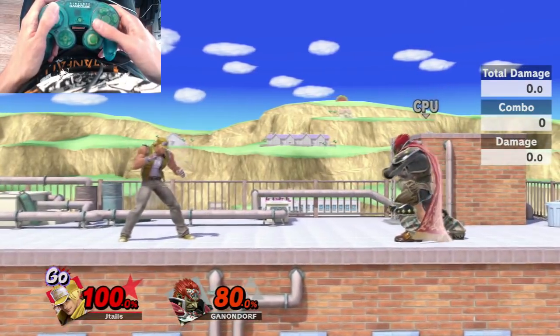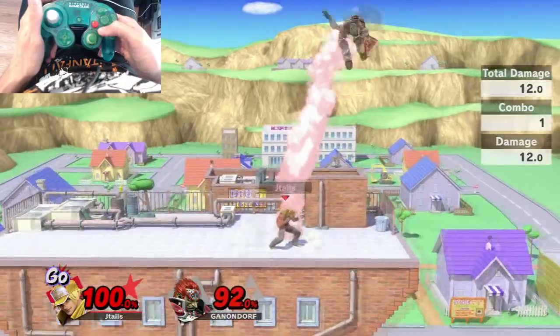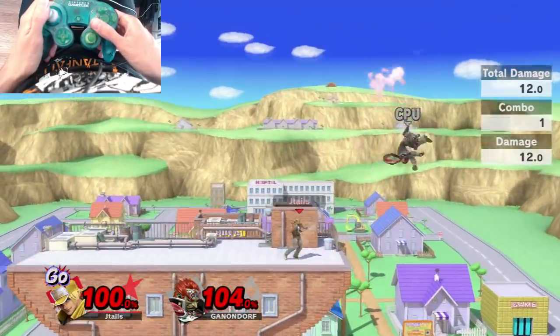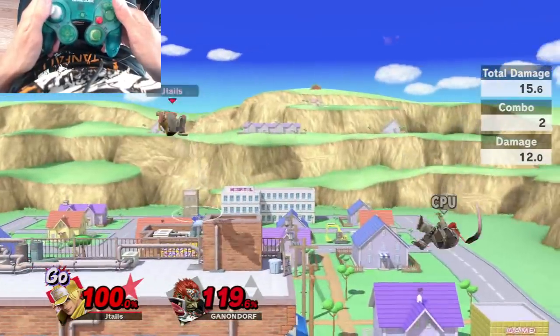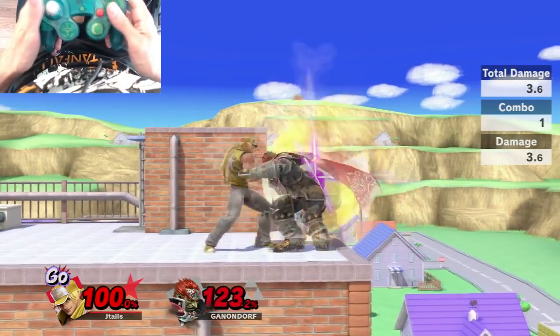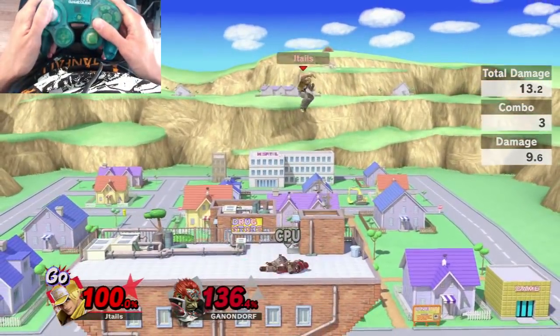Crack Shoot is really good for closing distance. If people aren't approaching or are doing things far away, you can use it as a burst option — and it's one of Terry's safer options. Even if it's blocked, it's likely to cross up, so use it to apply pressure and fake out your opponent. Get them scared, make them want to shield, and then come in with grabs, get them in the air, and try to find your up air, up B.